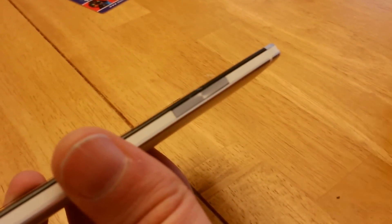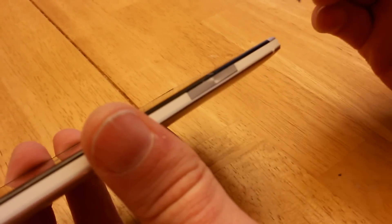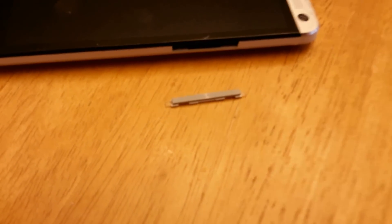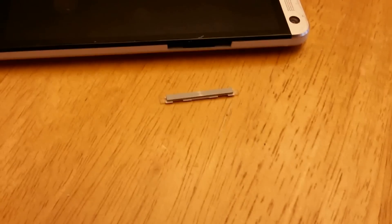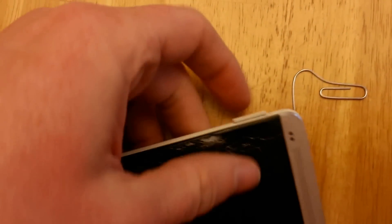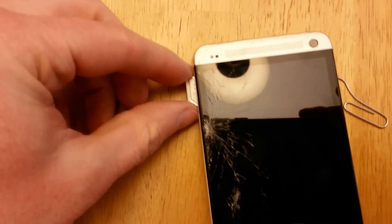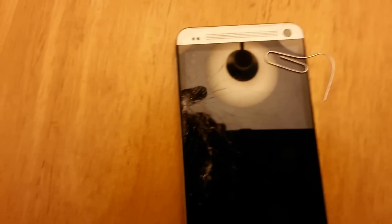For the first step, we're going to use the little pry tool that came in the mail and remove the silver volume rocker. I'll come in from the top, apply some pressure, and pop it out. Here's what it looks like once removed — it didn't get damaged at all and is still in very good condition. After applying a little pressure, I've got the SIM card tray to come out a bit, so I'll just pull on it and slide it straight out, then set it aside for after the digitizer is replaced.